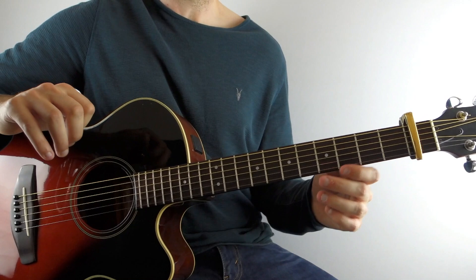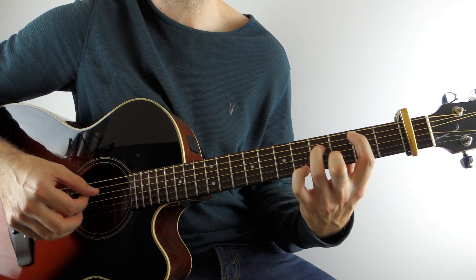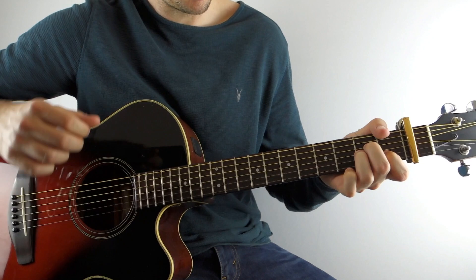So you're halfway there with the intro slash verse. Let's put that all together — what we've covered so far — and now up to speed. Then that goes down to an A minor chord.